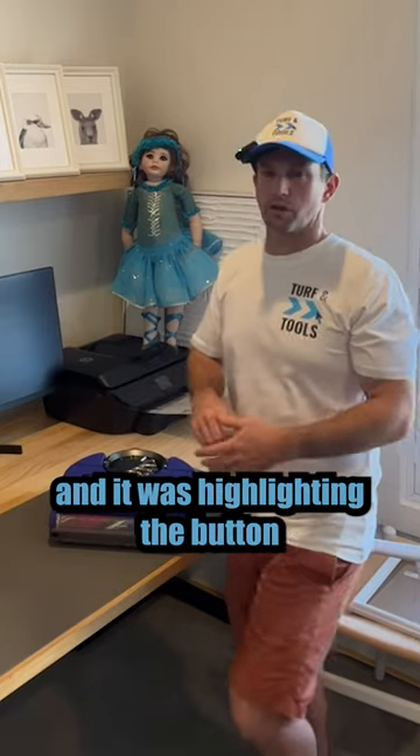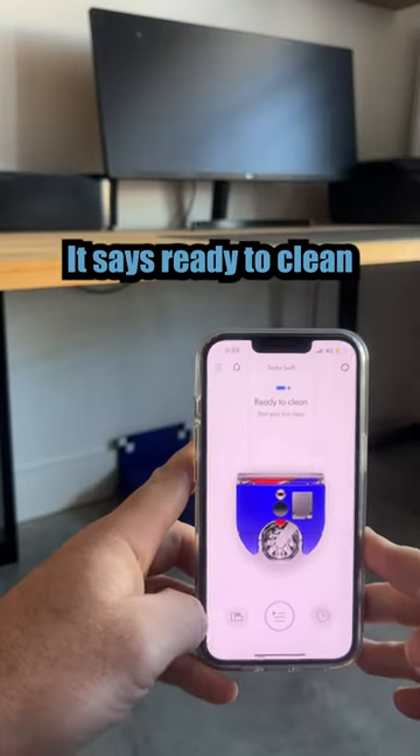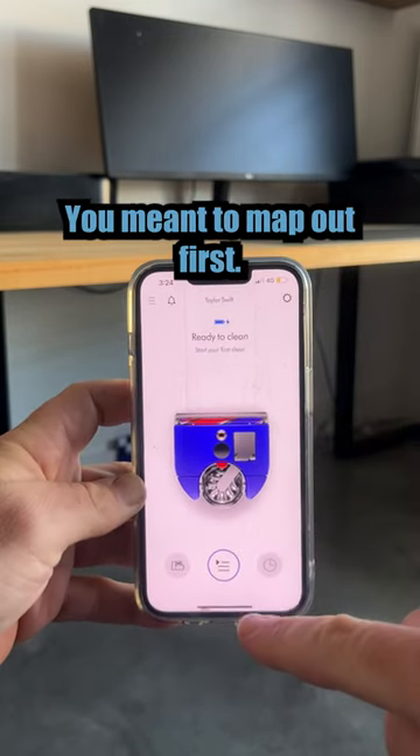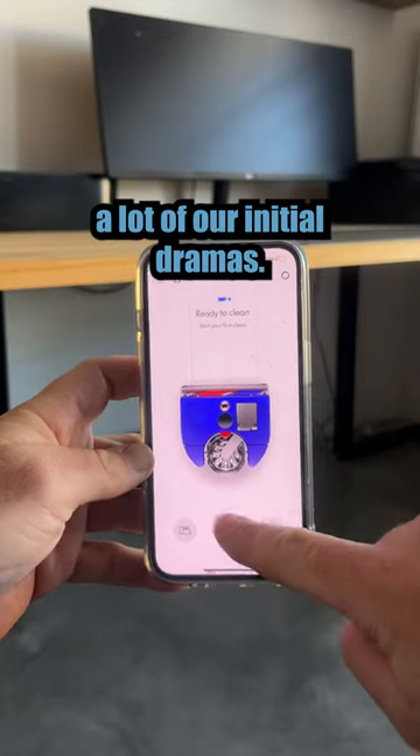I set it up, turned it on, and it was highlighting the button to vacuum now. The software's a little bit misleading — it says 'ready to clean' and that button is flashing, but you're not actually meant to do that first. You're meant to map out first. They really need to update that in the app because that caused a lot of our initial dramas.